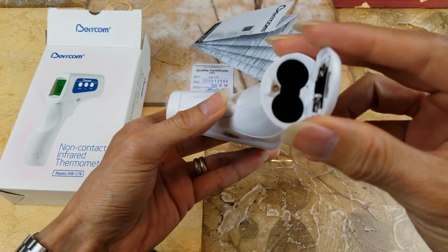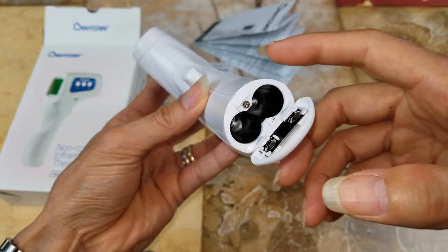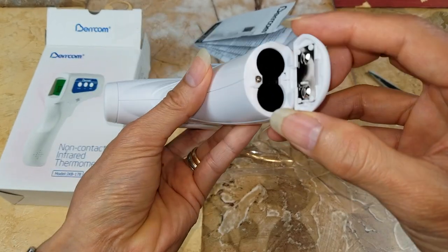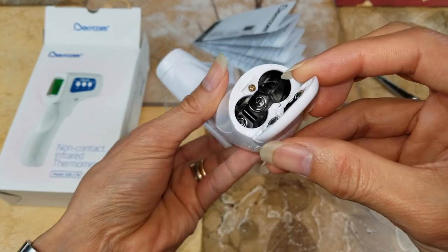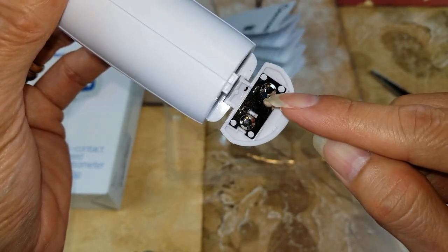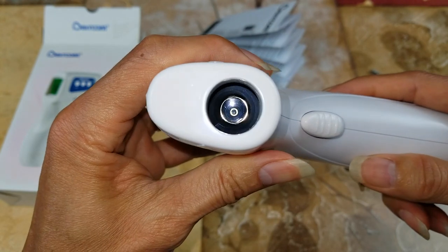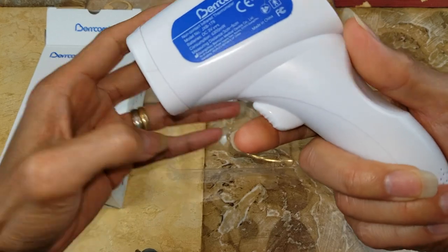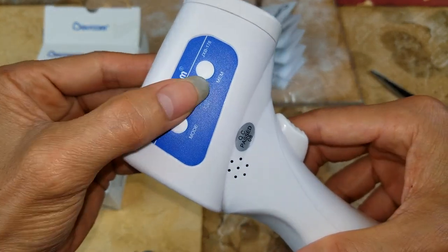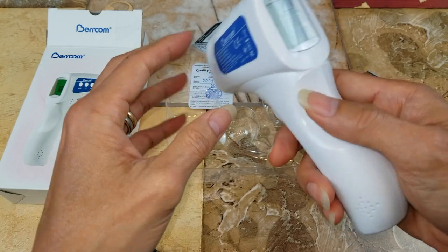It doesn't have the battery included — it requires two AA batteries. Let me turn the light on real quick. I'm not sure which is positive and which is negative — oh, there's a positive symbol right there and then negative. There's the lens or the reader, and here's the trigger, mode button, speaker on/off, and memory button. There's no dedicated on/off button.